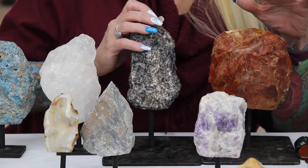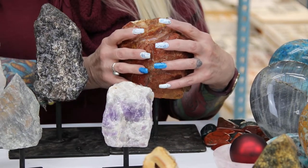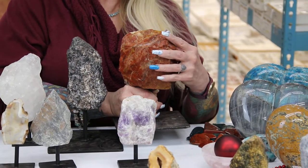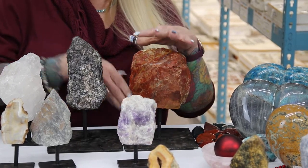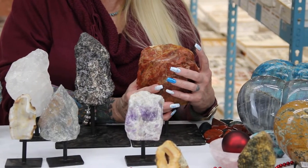This is indigo gabbro and right next to it we have a large piece of chestnut jasper. You can see if I hold this in my hands it is a really substantial piece. I think they probably weigh several pounds each. These are the large size and they are really, really nice.